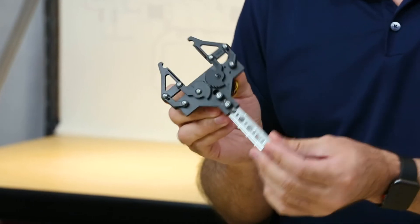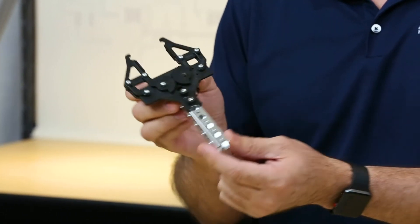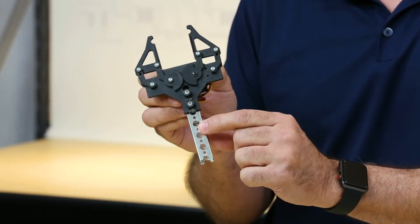First is scale. It was made and designed specifically to work with the Tetrix Prime system. You'll see that the holes make it easy to mount on the Prime elements. It mounts with thumbscrews and wing nuts and makes a very secure mount.